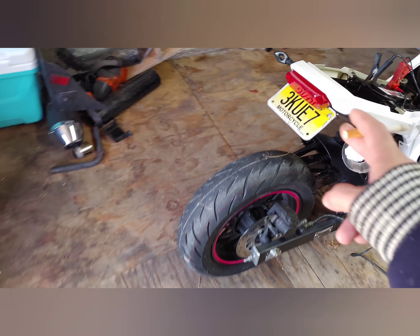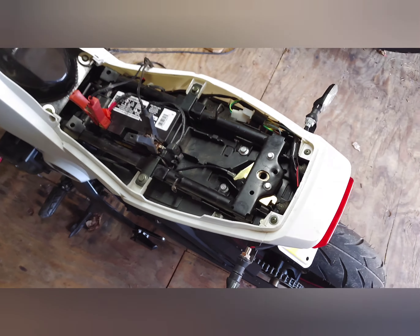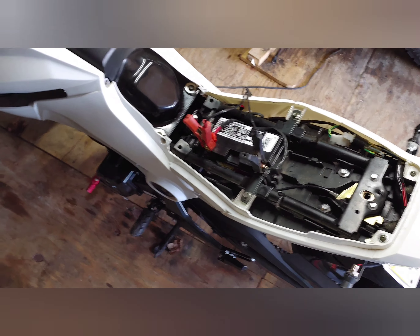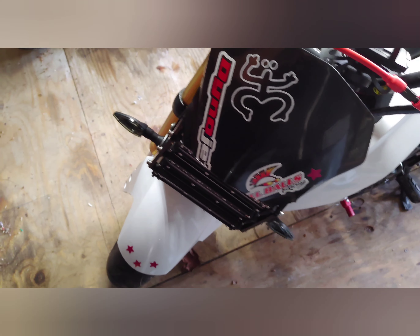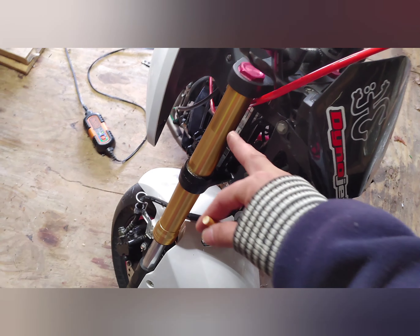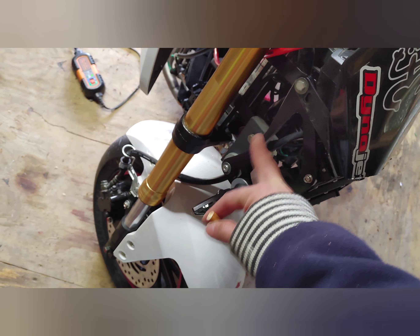I did have to swap this tail light and turn signal because when we were installing the engine, I almost tipped the bike over, grabbed the turn signal, and it got messed up. I had to swap those out — which was fine because I bought a whole set. I also had to fabricate some brackets to get it to line up, since one was the original and I needed to create a bracket to hold the whole headlamp assembly.